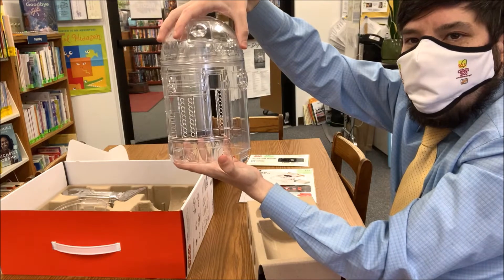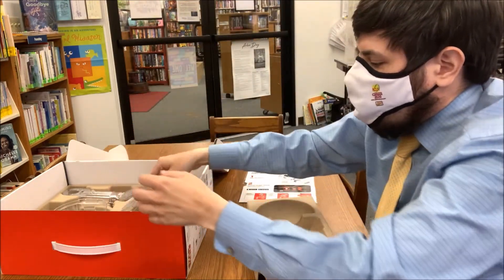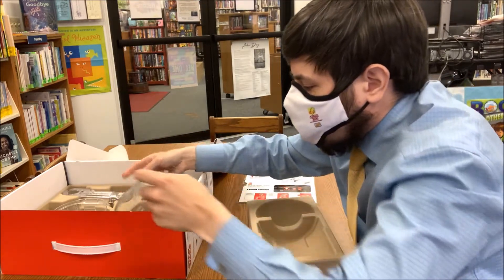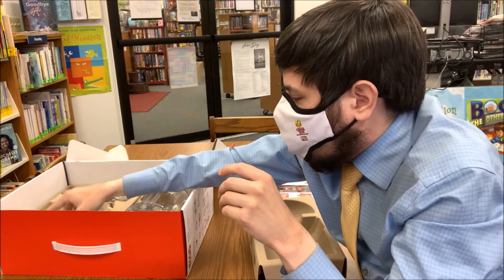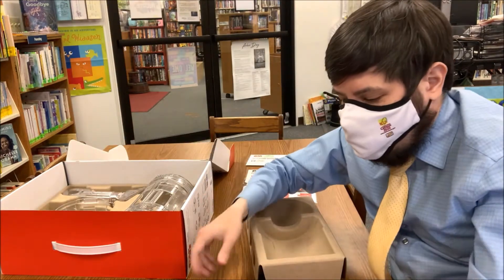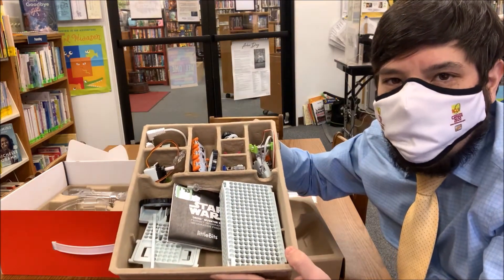Sort of like an R2-D2, and it comes with all the parts you need. It's got the outer shells and legs that attach all the parts. The important thing is that depending on how you put the coding bits together that come with it, you can make it do a variety of different things.